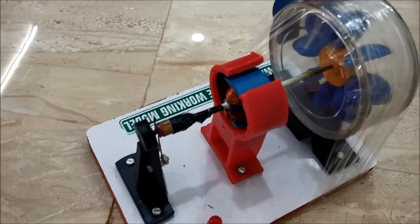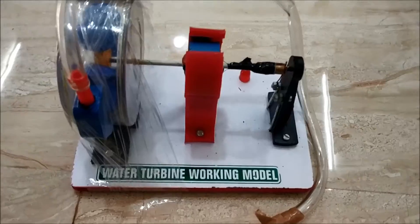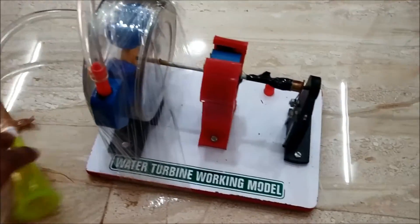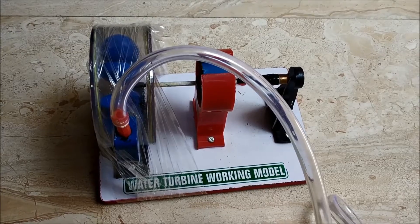Now to show its working, let me connect this pipe. I have connected this.